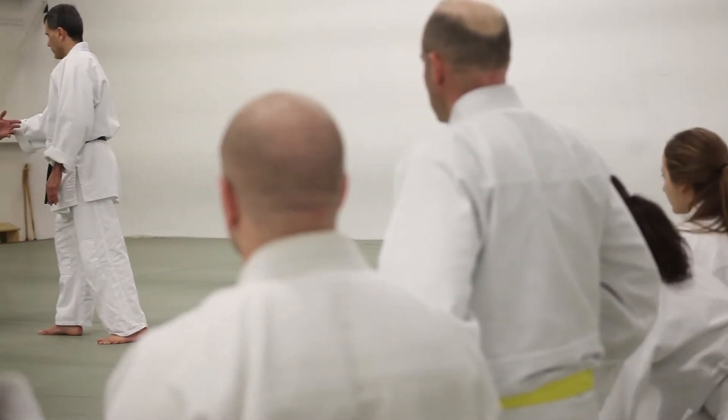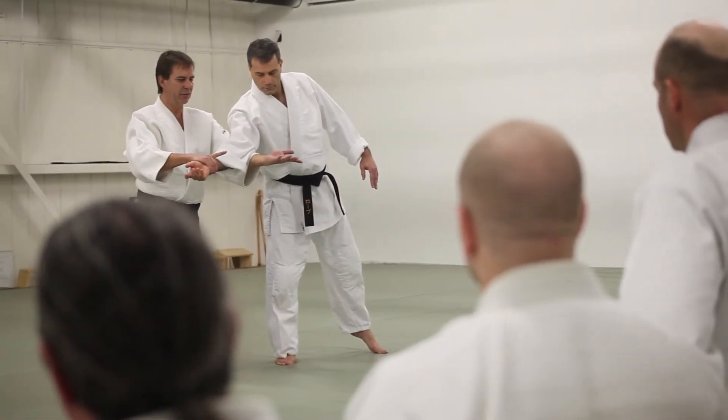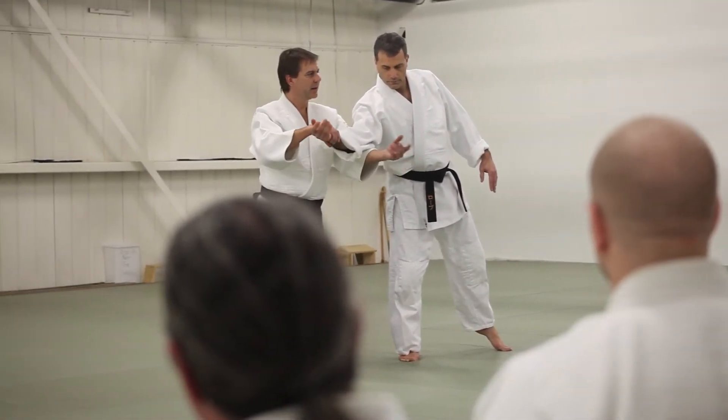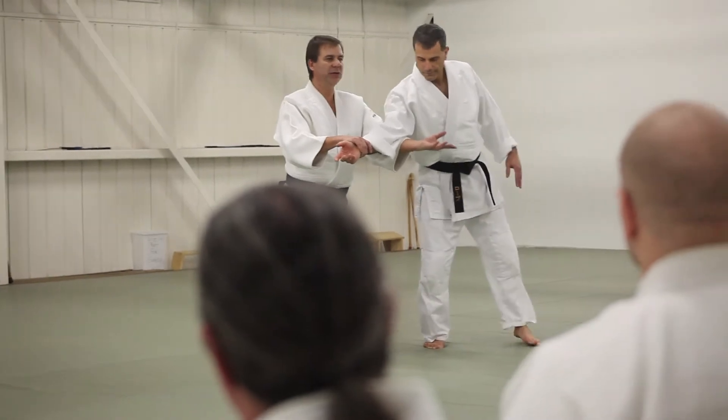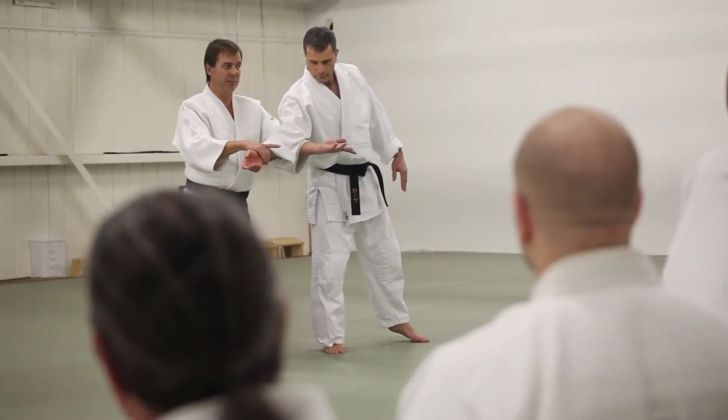So from here I'm going to escape at the same time, break the grip, underneath, ready for Hiji Ate. Rather than extremely light. Nothing to do with that. Then from here, it's my body that goes down, not my arms.